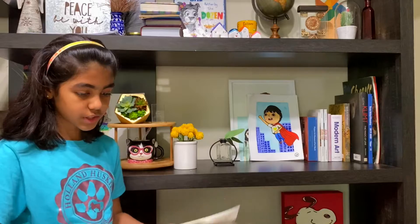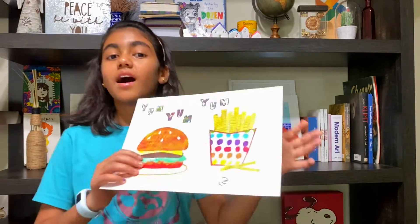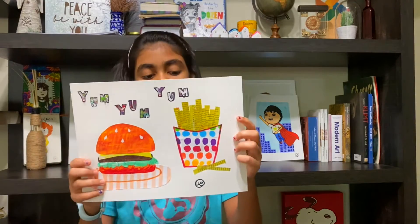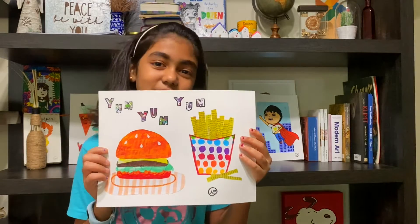Ta-da! I'll show you each one. On Tuesday I made this collage with a burger, french fries — yum yum yum. I love burgers.